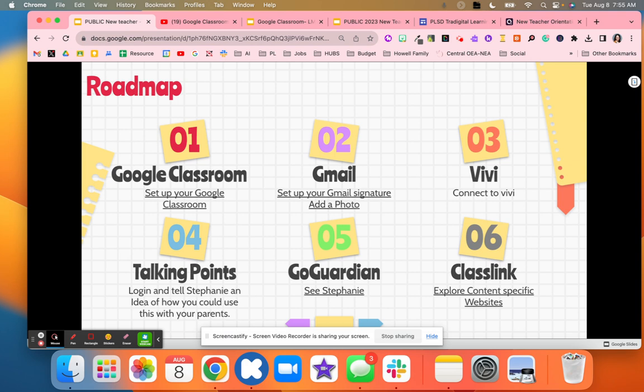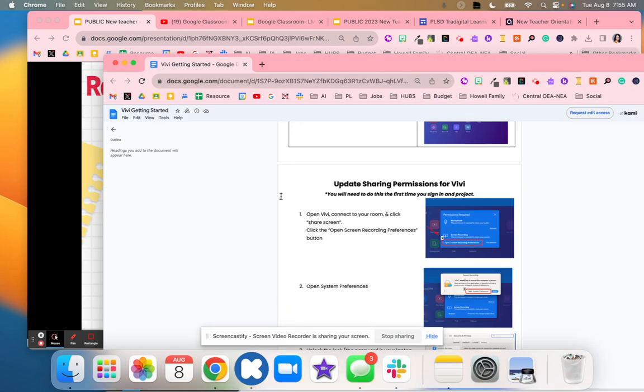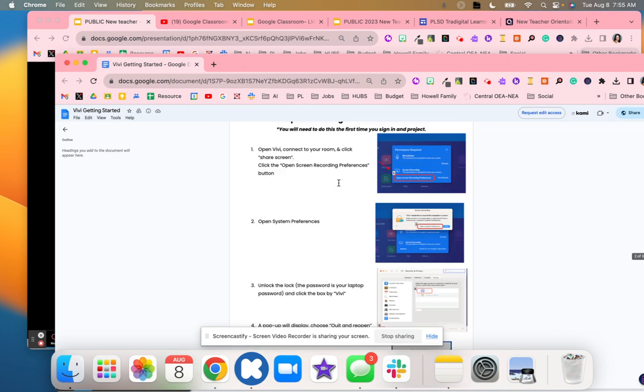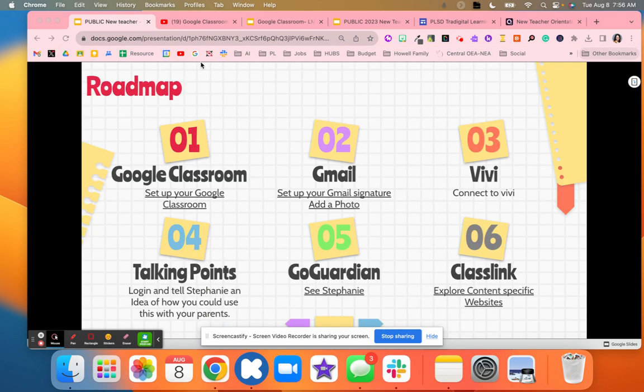For Vivi — our way of connecting to projectors — I had them actually connect. I printed directions for teachers and also had a digital copy, and they followed the steps and tried to connect themselves rather than just watching me. This was really nice because I think it's going to take off a lot of stress when they go back, since they know where the directions are and were able to practice and change some of the sharing settings as well.